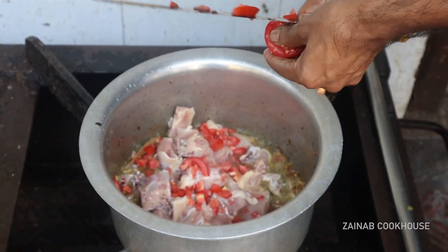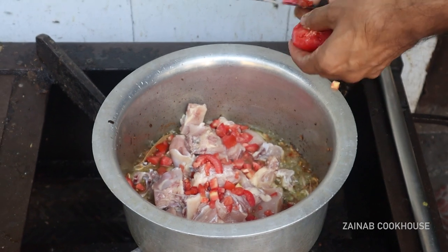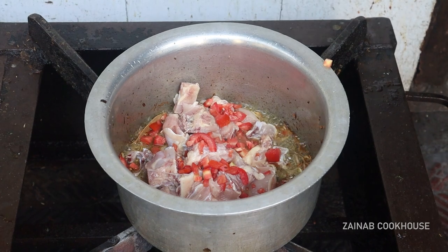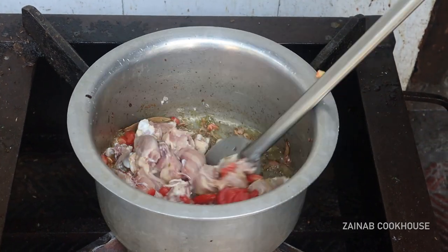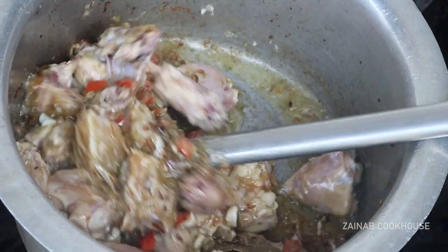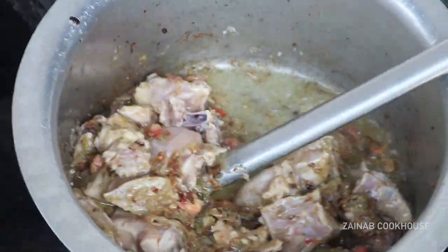Now we have cut tomatoes. You can skip the tomatoes if you don't like them, but there is only one tomato. You won't even notice when you eat it because one tomato has no strong value.